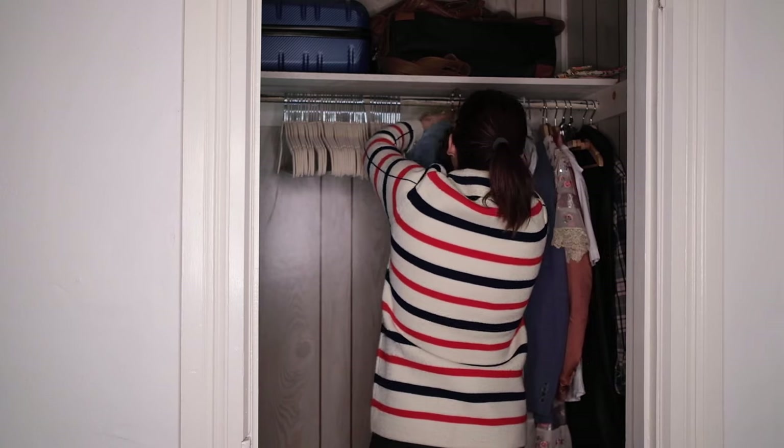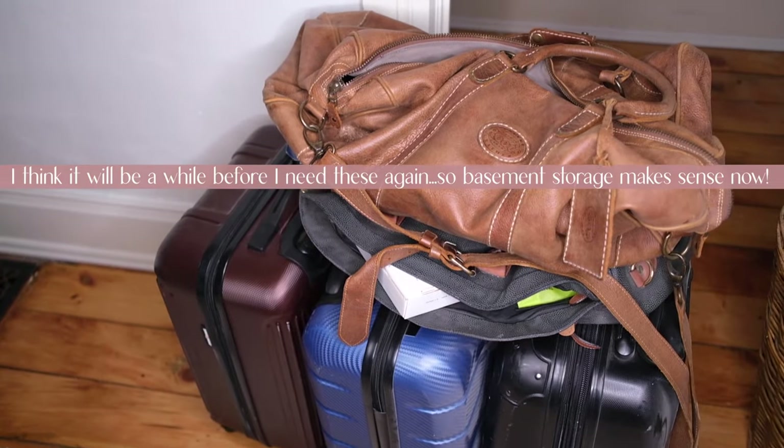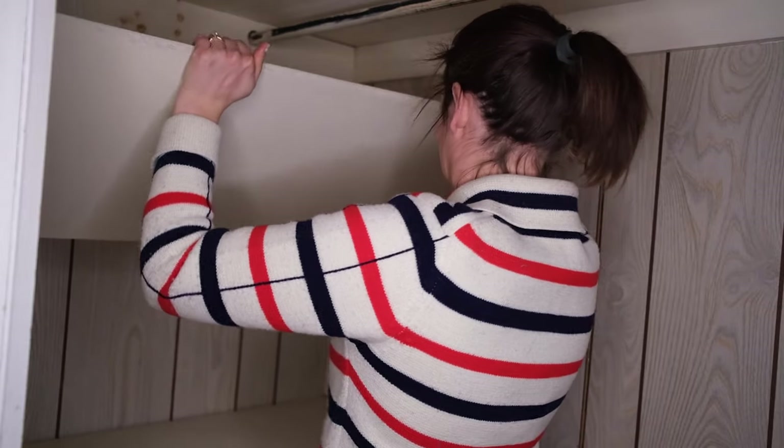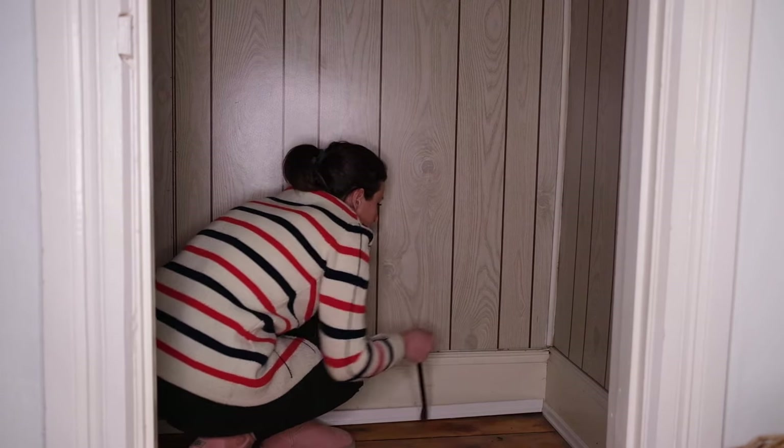Day one, step one — let's get started by emptying out this closet and adding all this clothing to the giant pile I already have going in the guest bedroom. Next, we started the very small demo aspect of the job and removed the shelving as well as all the shoe molding in the closet.